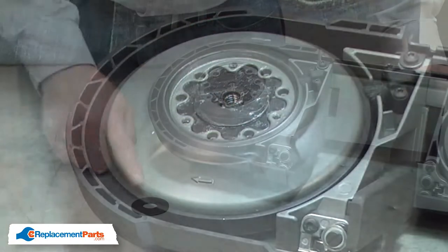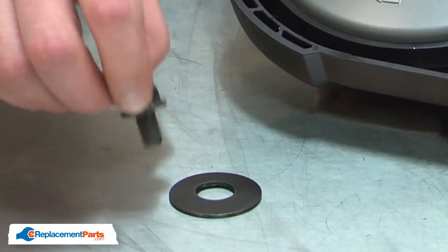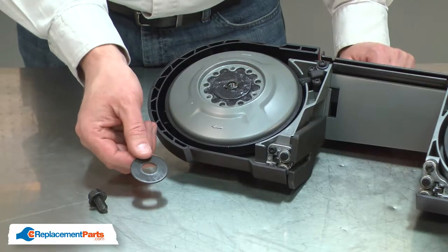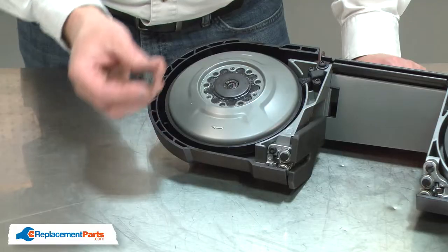Now I'll reinstall the spring disc. It's important to install a new spring disc when you remove the old one. That's because as the bolt torques down on the spring disc, it collapses. If you reuse the same disc, it won't apply the correct torque to the clutch. I place it over the spindle and now I'll reinstall the bolt.